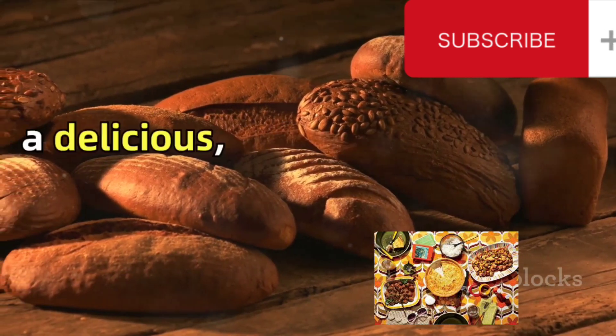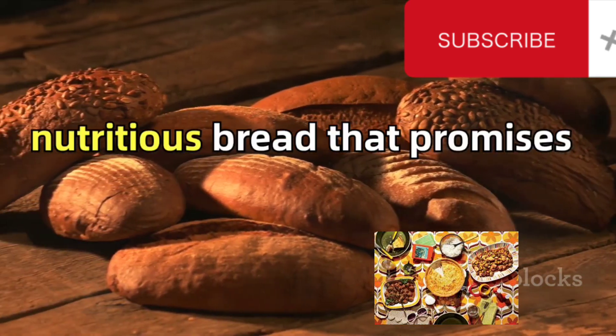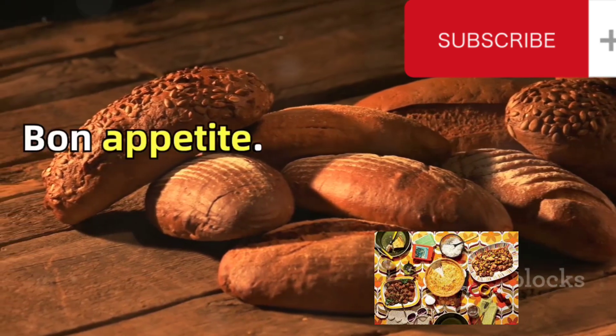So, there you have it. A delicious, nutritious bread that promises to keep you hale and hearty. Bon Appetit!